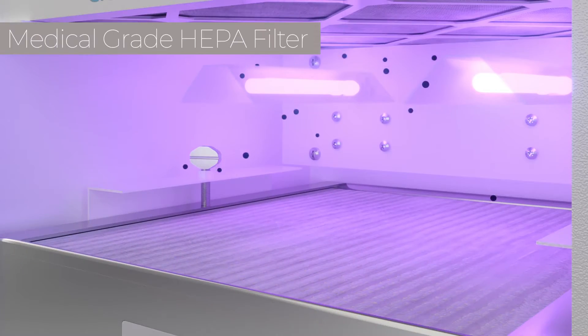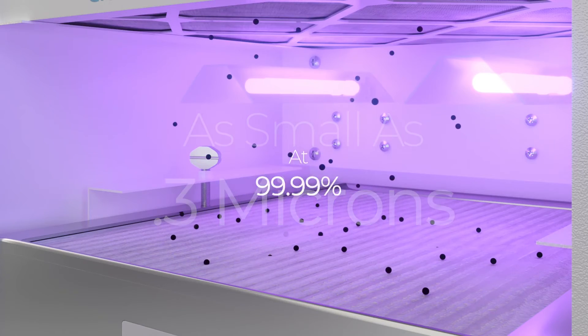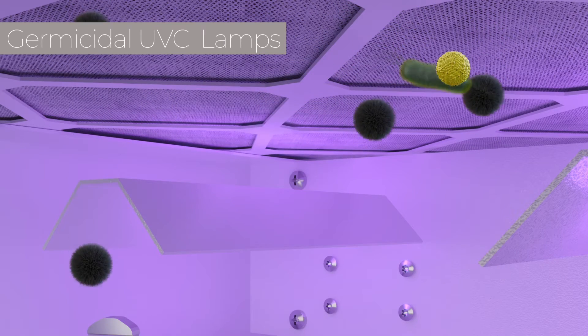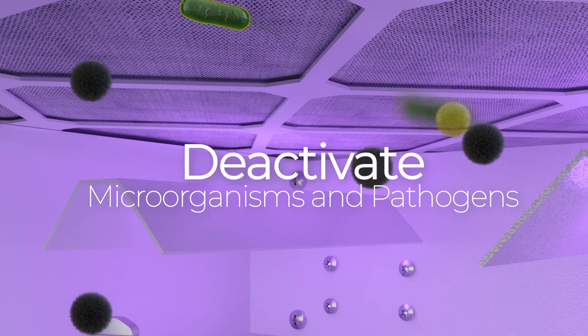The medical-grade HEPA filter captures airborne particulates, allergens, and microorganisms as small as 0.3 microns at a 99.99% rate. Germicidal UVC lamps are located before the HEPA filter's collection side, and are designed to deactivate microorganisms and pathogens.